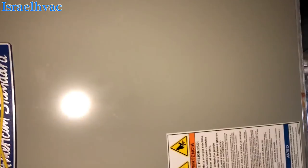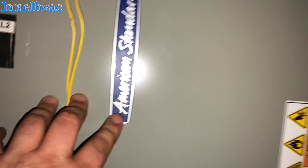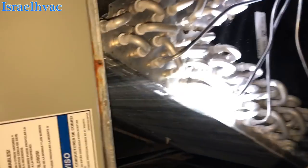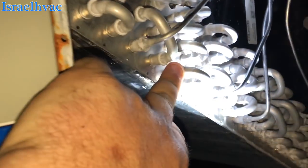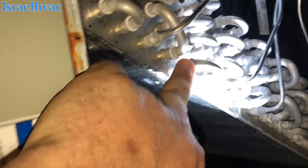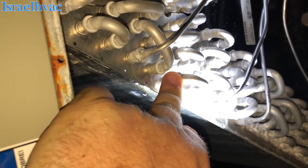It just goes to show you, I ain't dogging any manufacturer's equipment like I used to. American Standard and Trane — Ted Cook loves them — everybody's got their preference, but they all break.